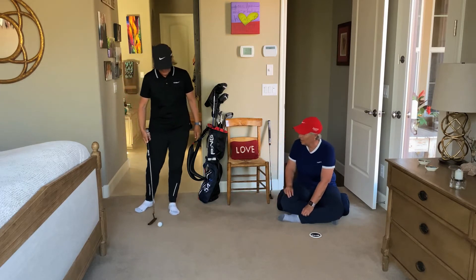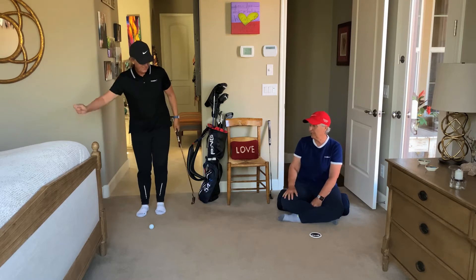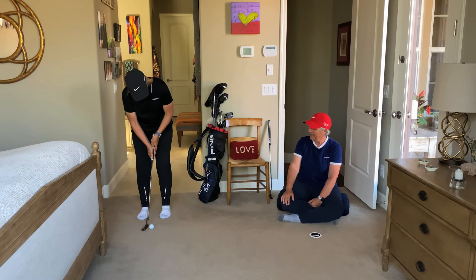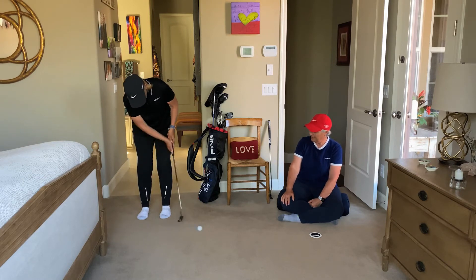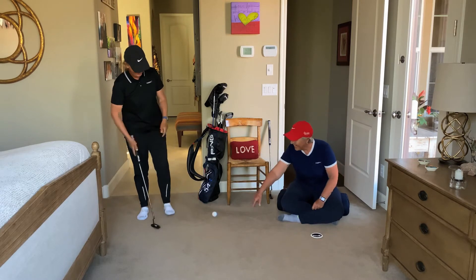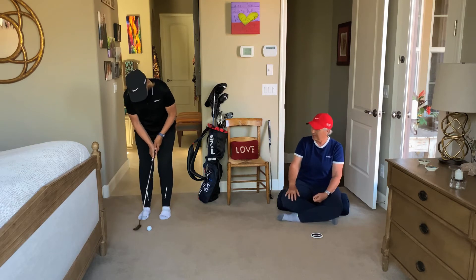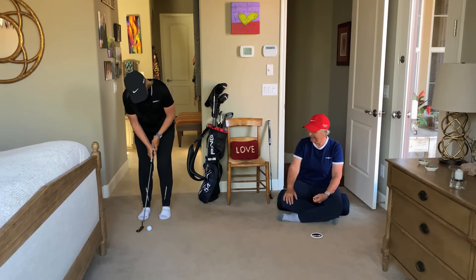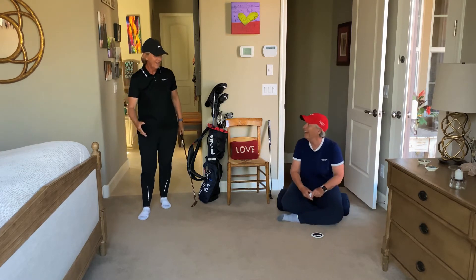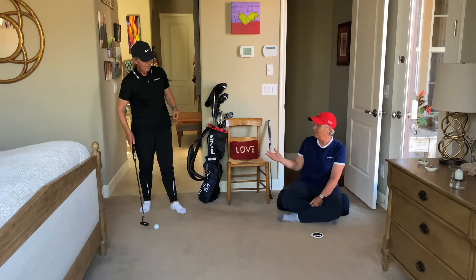Let's try another one where you're going to cut it — your path is going to be really outside-in with a lot of side spin. Oh wow, that went in the hole as well! And then try it with a hook, where there's a lot of over-side spin, really closing and rotating it. But I'm still hitting the cup — that's very good.